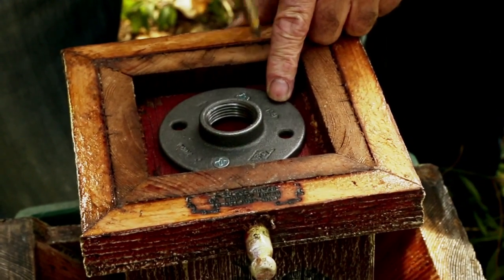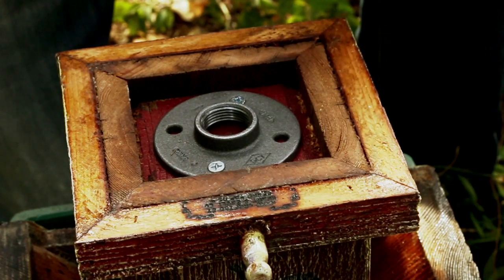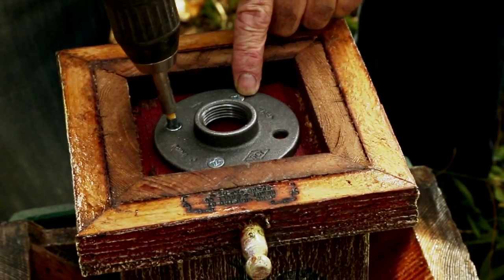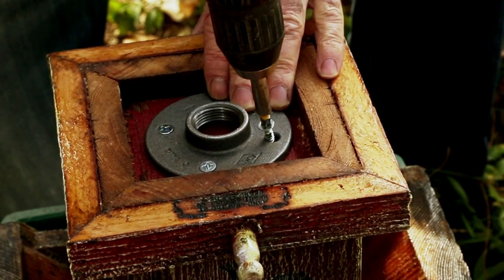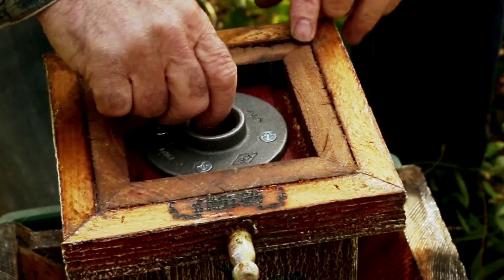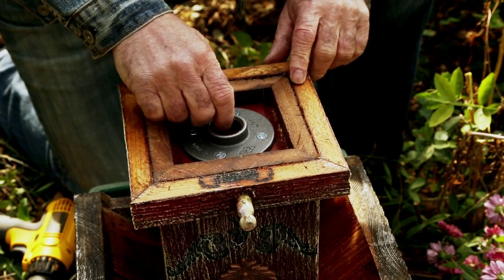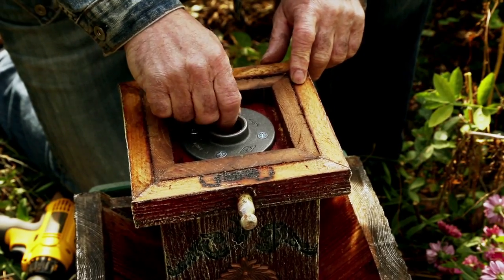This flange is threaded so it will screw onto the pipe system that we're going to knock into the ground in a few moments. Nice and snug — you can see how strong that is. That'll withstand the elements and provide you a very substantial, strong base to mount onto your pipe system.